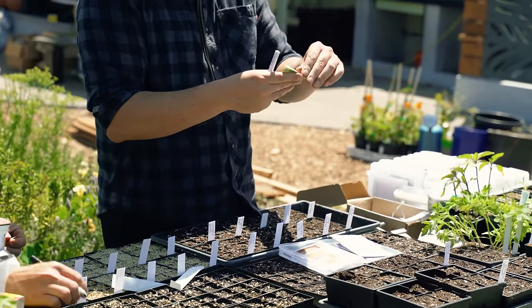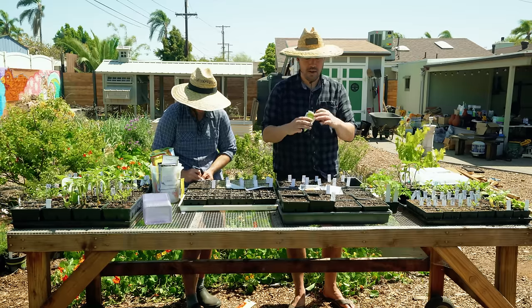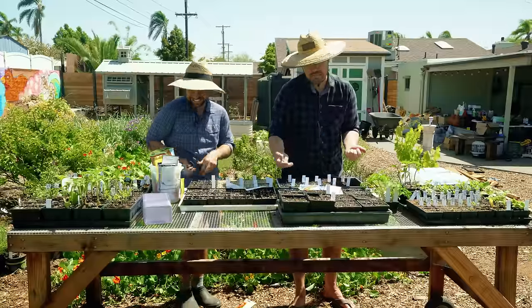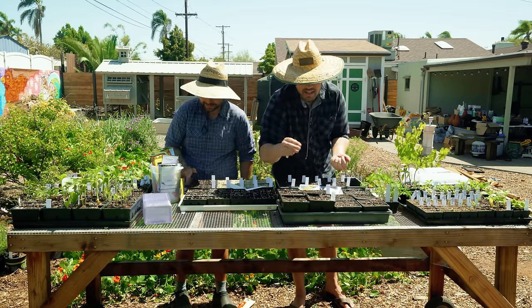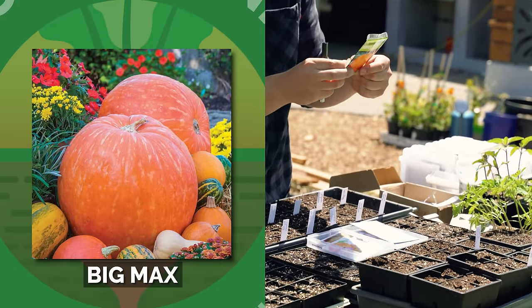I'm going more pumpkins — this is the Variety of Champions. Go for the neighborhood record. I could grow a one-pound pumpkin and I'd have the record. I think I could get you on squash. Anyways, Big Max — 120 days. That's perfect.